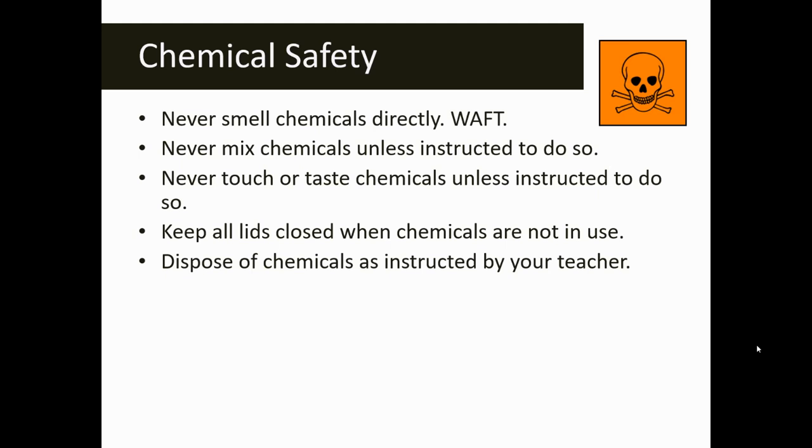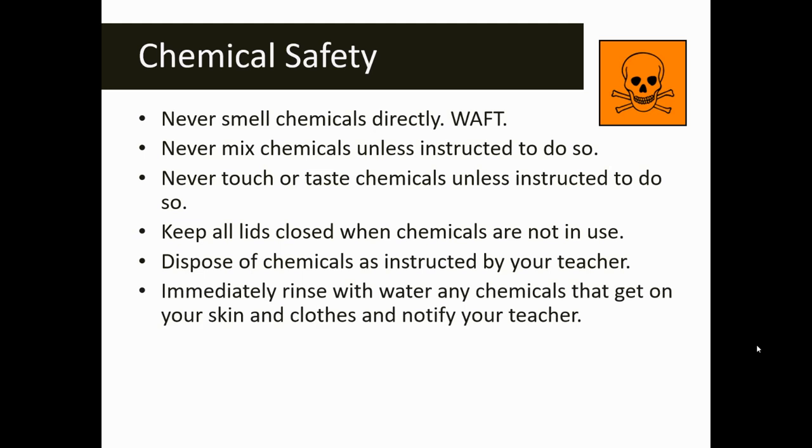Dispose of chemicals as instructed by your teacher — you can't assume that chemicals can be poured down the sink, down the drain, or placed in the trash can. If you get any chemical on your skin, rinse it off immediately and notify your teacher. This applies to anything that happens in the lab — if you get a chemical on your skin or eyes, or get cut, don't be afraid to tell your teacher. Even if you think you'll get in trouble, always tell your teacher because there's documentation we need to complete to make sure you get proper assistance.